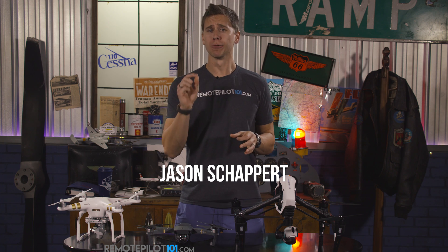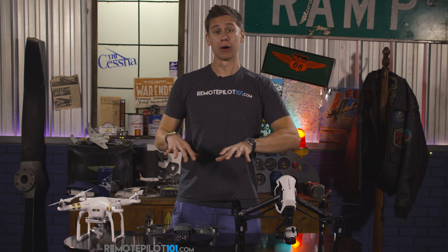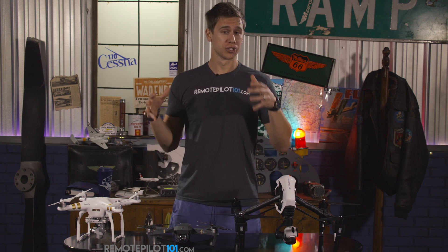Hey everyone, Jason Shappard here, RemotePilot101.com. I want to spend a moment today talking to you about the registration of your drone. We're going to talk about in the next YouTube video about whether it's hobbyist or commercial, which way to go with that, but I want to talk first about registering and how to register.